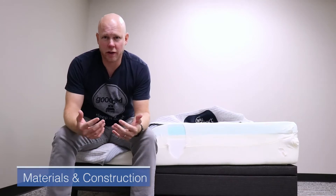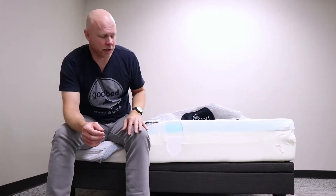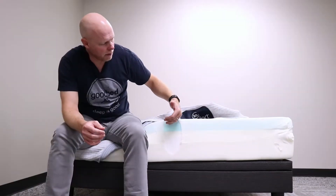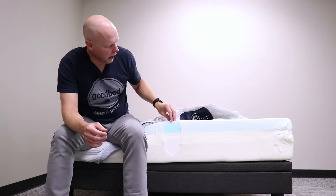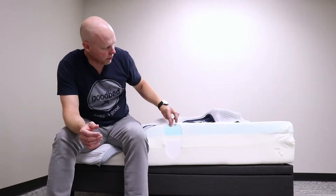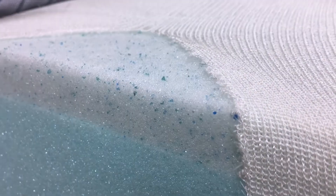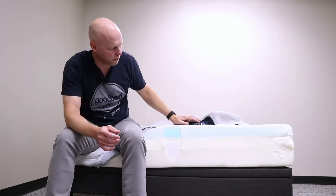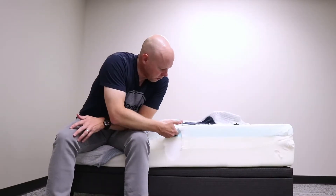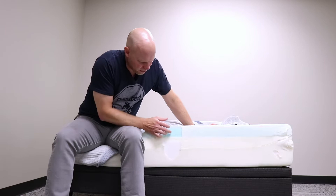Now let's get into the details of what's actually in the iComfort Blue 100. This is basically a 10-inch mattress altogether — the foam layers add up to about nine and three-quarters inches, plus the cover brings you to 10 inches. There are four layers: the top two are memory foam, and then more supportive foams below. Starting at the top, you have a three-quarter-inch layer of what they call temp active gel memory foam, which has visible flecks of gel in it. It's a memory foam with some slow responsiveness, but quicker than some memory foams. Below that is a two-inch layer of Fuse Evercool gel memory foam — the slowest-responding layer of the mattress, and probably the softest layer.